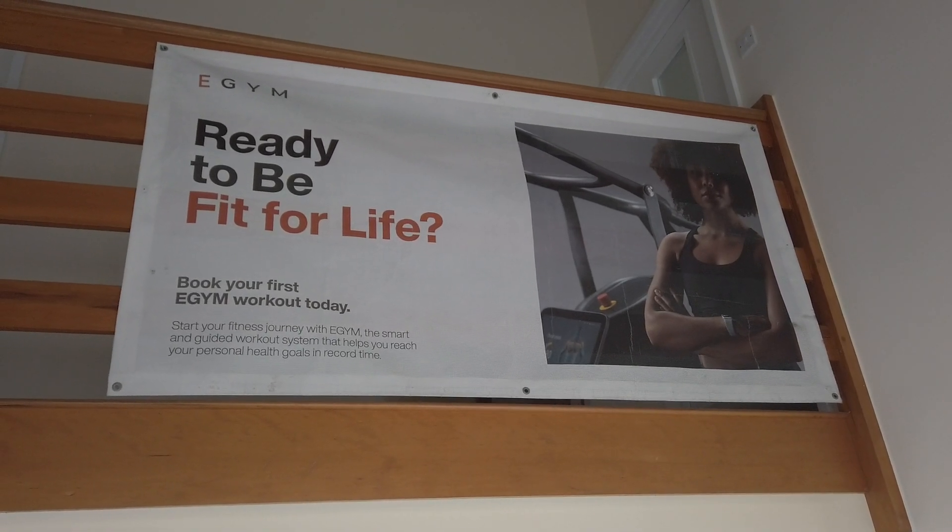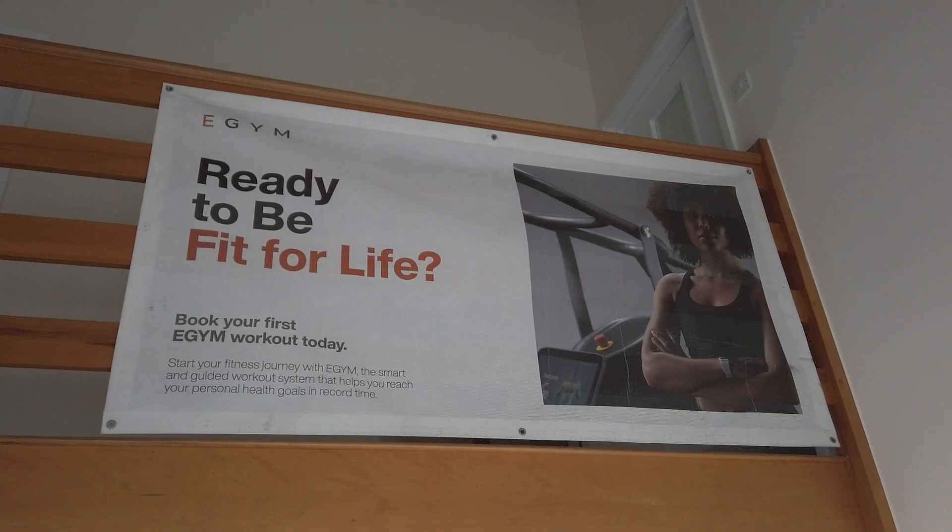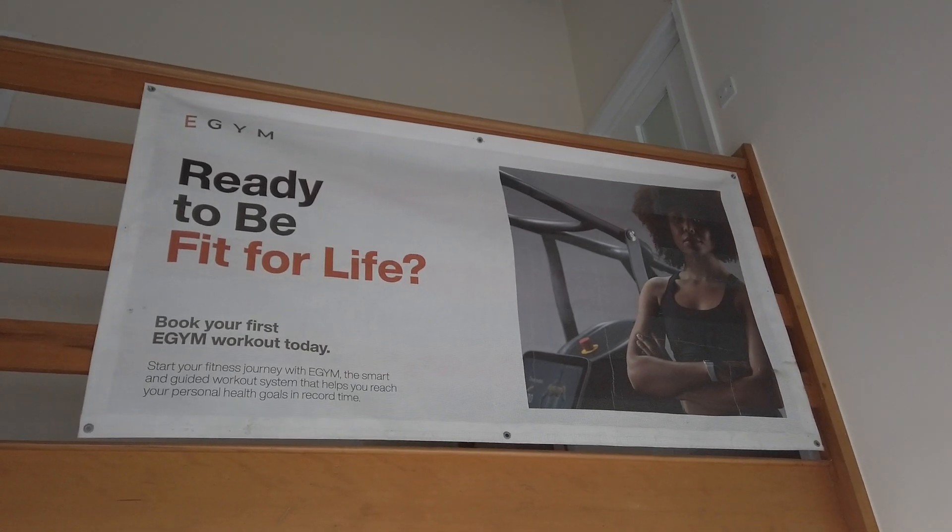Hello and welcome to Fitness and Wellbeing Hub. My name is Tom and today I'm going to be showing you around our amazing facility here in Digcott.